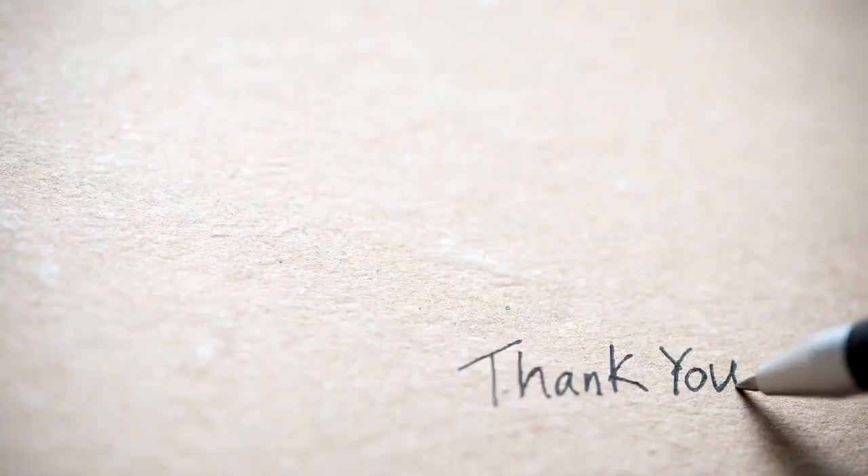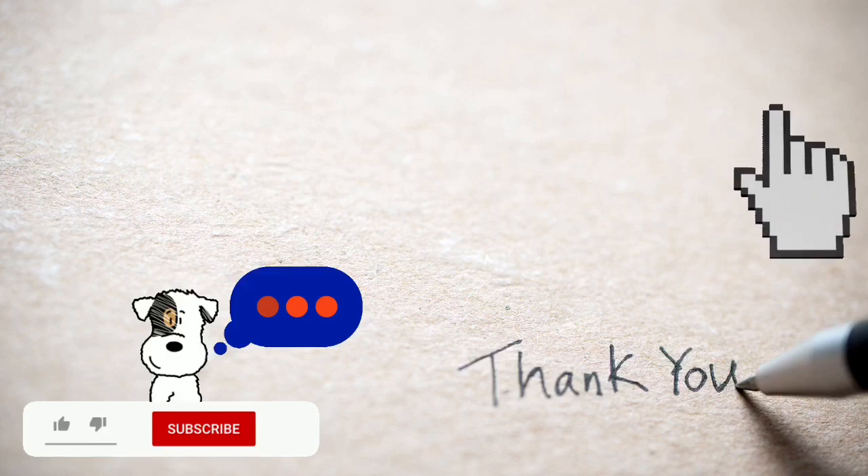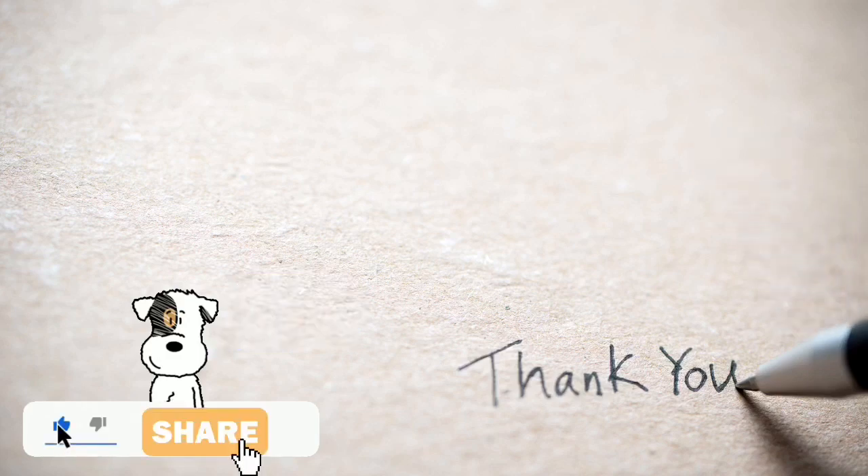Thanks for watching. If you enjoy this channel, please subscribe, comment, give us the thumbs up, and share. Thank you!